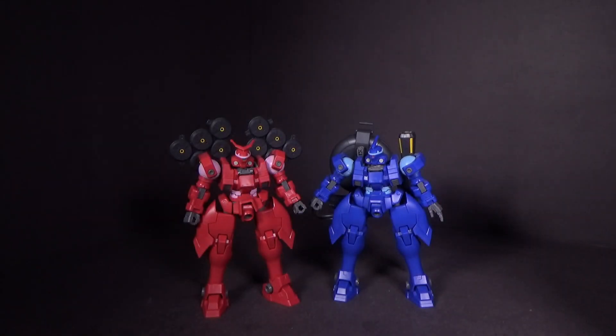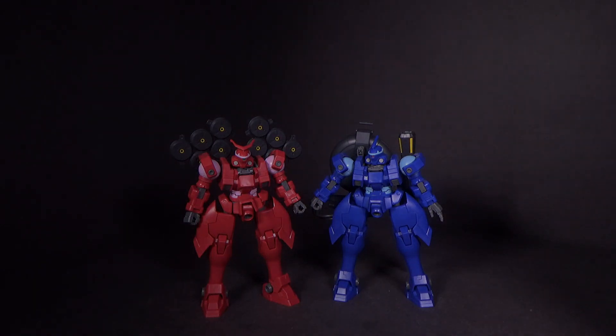I love these two kits. They are more expensive because they are P-Bandai, and they come in a two-pack, which actually makes sense. I'm very happy with these — they're very good. So if you want to pick them up, the link is below to go to Canadian Gundam, and I'll see you in the next review. Thank you.